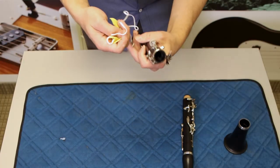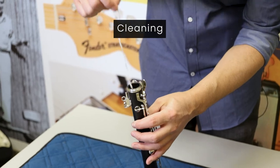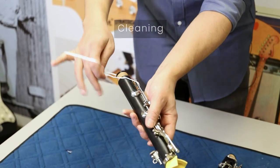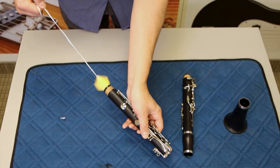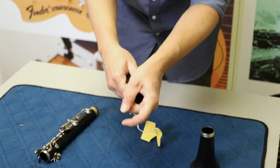And lastly, after you've finished playing the instrument and disassembled it, you should swab it out. You will drop the weighted end of the swab through the lower joint and then pull it through the other side. Do this for all of the other parts of the clarinet as well.